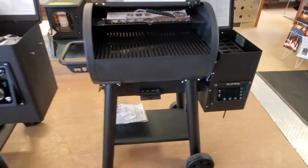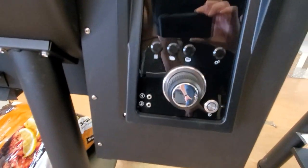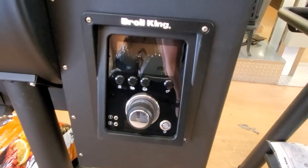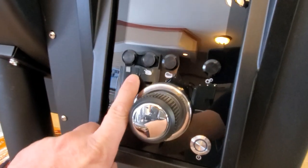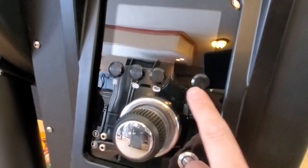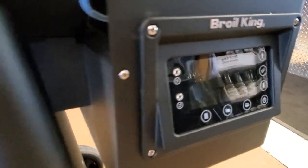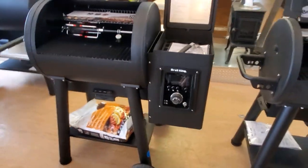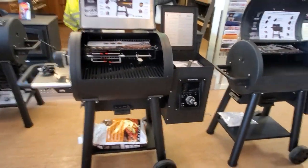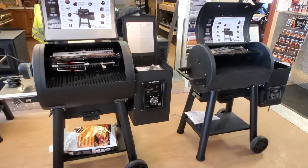Two meat probes are available on both. We also have three quick-setting features on both models — smoke, bake, and sear buttons. Both are Wi-Fi compatible and Bluetooth capable, so you can be grilling, smoking, or baking while you're away from home as long as you're in the Wi-Fi area.